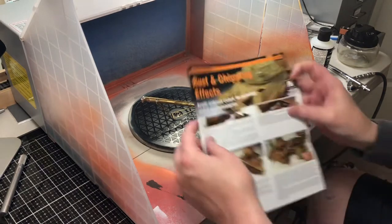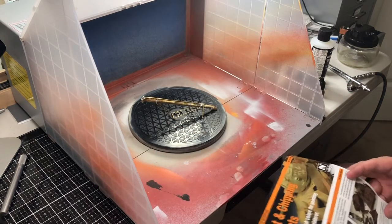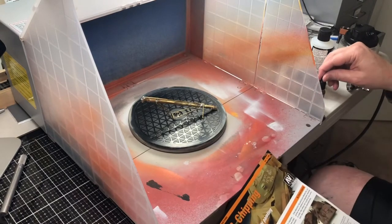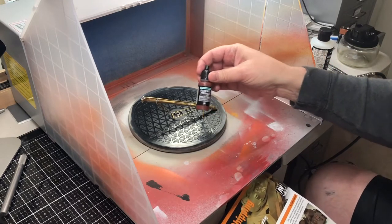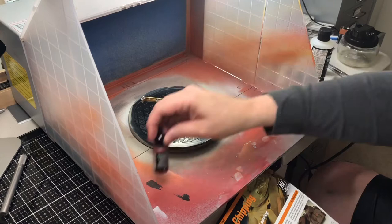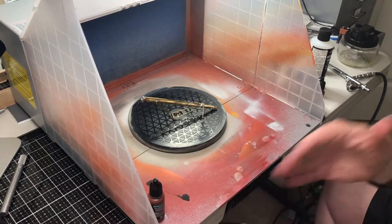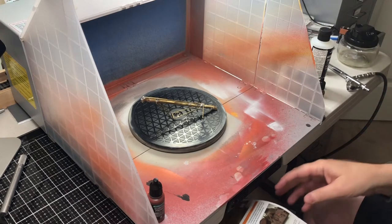I picked up this set a while ago called Rust and Chipping Effects by Vallejo. It has several paints and I'll show you everything that's going to happen here. It's got step-by-step instructions on how to actually do this. The first thing is they've got a German red-brown surface primer — that's step one. You paint the entire model in this surface primer, which is both a primer and a color. I'm doing this as a step-by-step explanation because when I actually do it, I'm going to do it as time-lapse.